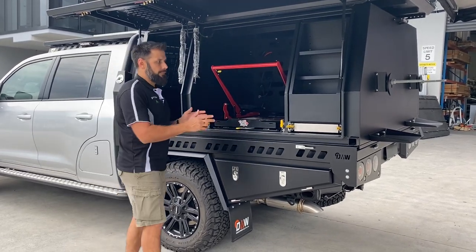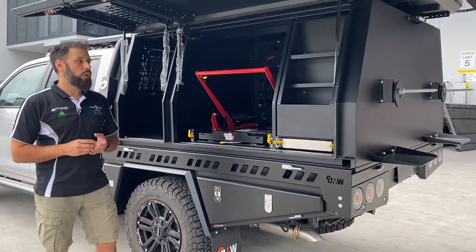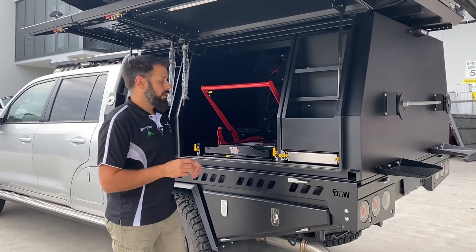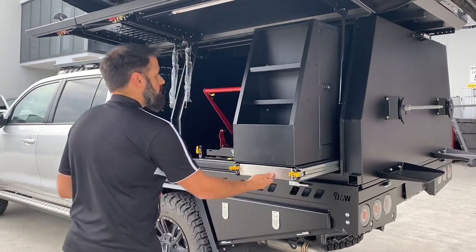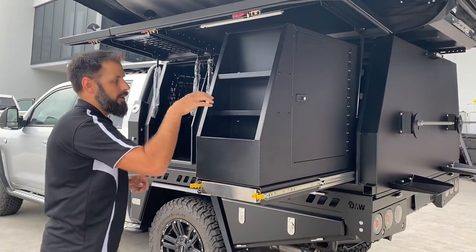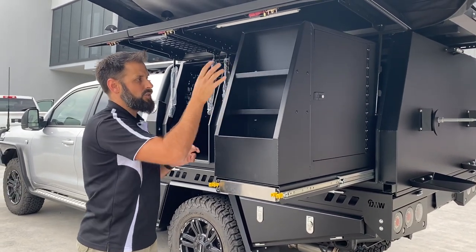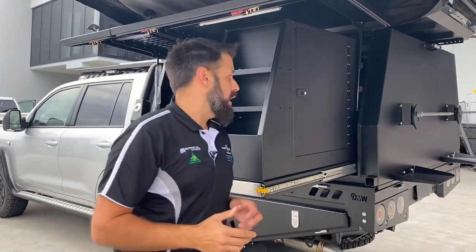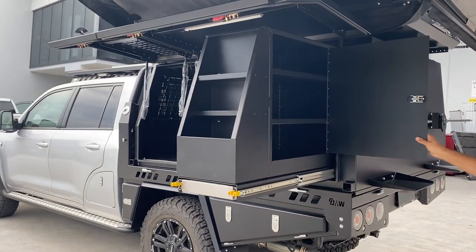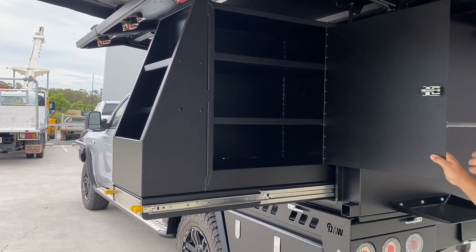We had a void at the end of the canopy, so we designed and built a fully custom pantry for the customer. It's a dual-slide action so it fully extends out. The front section of the pantry is great for storing tall bottles, shakers, saucers — anything like that. On the side it's accessible from both sides, front and rear, with three large shelves inside that are actually adjustable so the customer can set the heights they need.